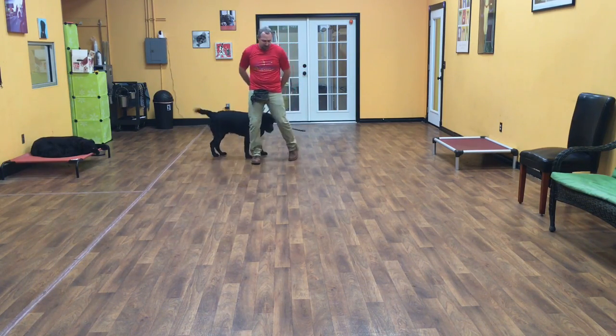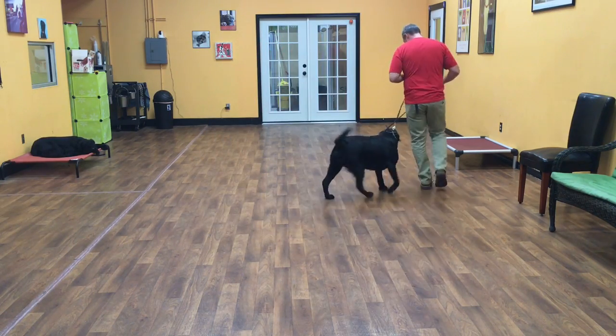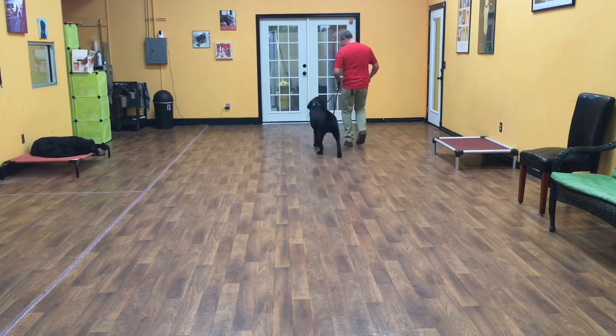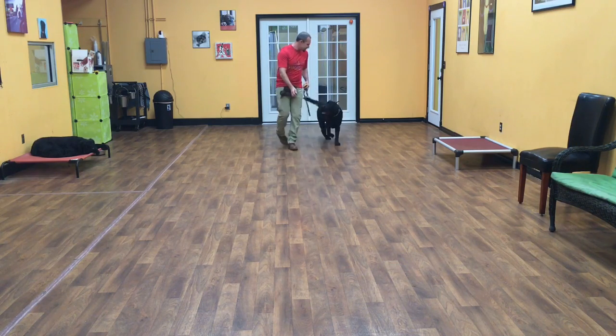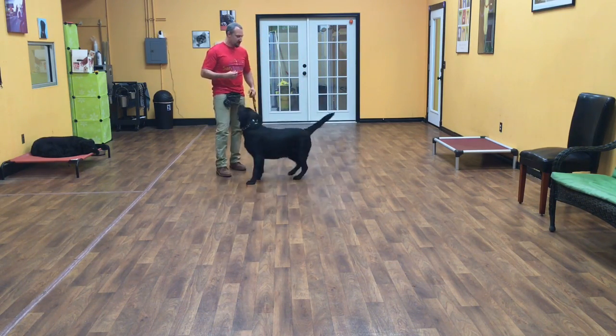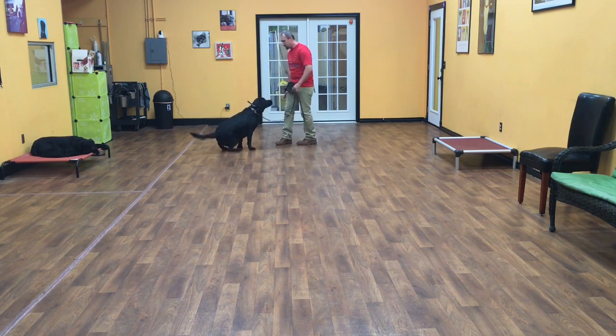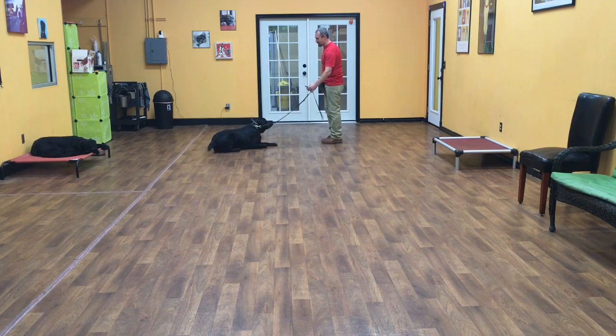The next commands will show you our motion commands. So Guinness, heel. And this is just where me and Guinness are both in motion. As I'm walking, I'll give a command and he'll stop and do it. Okay, Guinness, sit. Good. Okay, Guinness, down. Good, you got it. Good job, buddy.